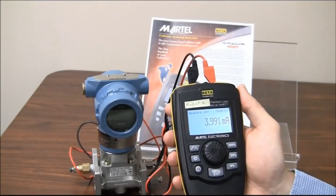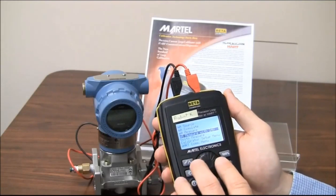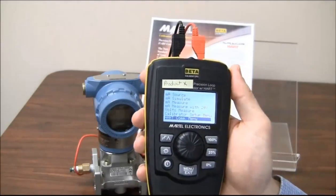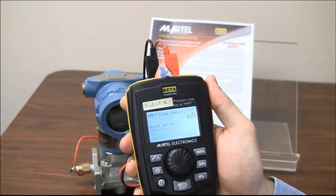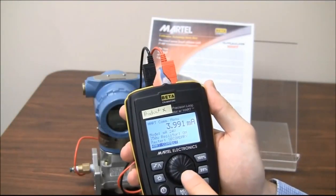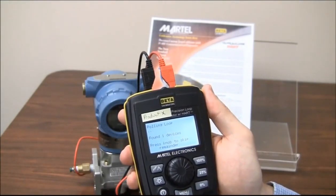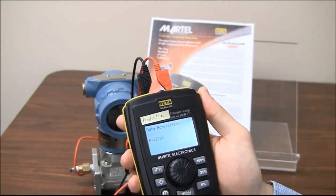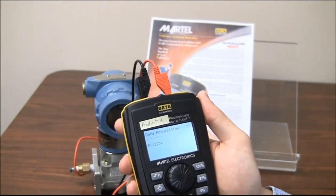Let's see what else Product X can do. Let's hit the menu and use the wheel to scroll down — it looks like there's a HART communications menu. Let's see what this does. Let's click the button and hit HART Connect. It looks like Product X is polling for devices — it found one. I'm going to hit the knob to skip.